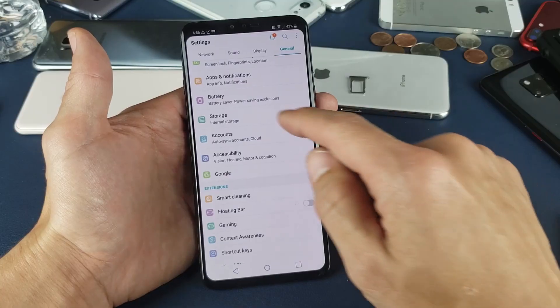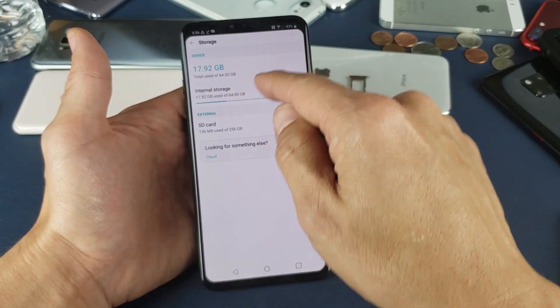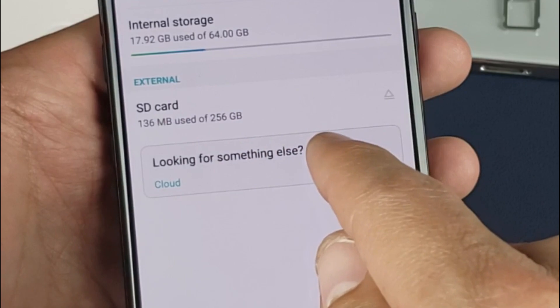Tap on General right there. And now you see Storage right here. Tap on Storage, and now under Storage here where it says External, I have SD card on here.